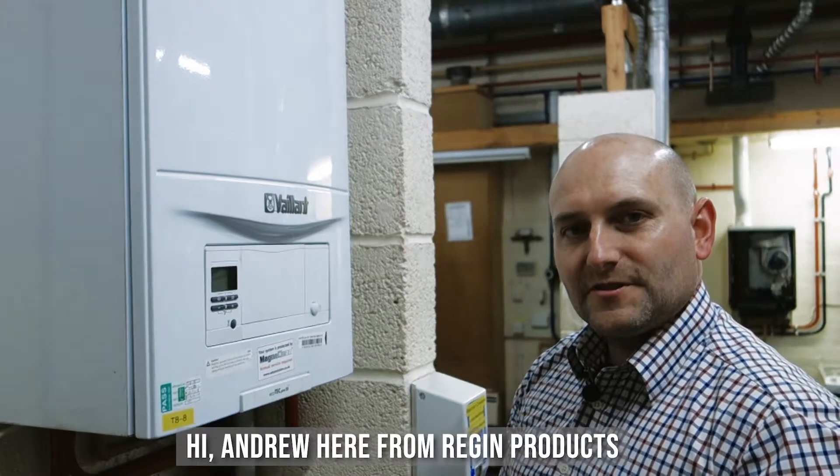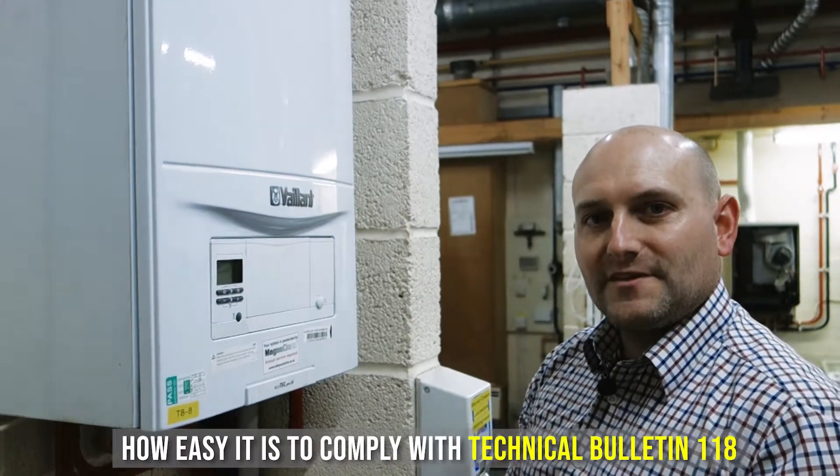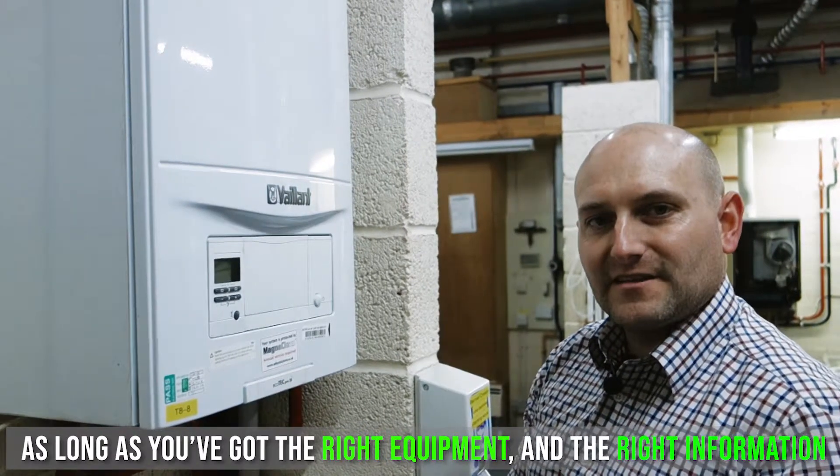Hi, Andrew here from Regan Products. In this set of videos we'll be showing you how easy it is to comply with Technical Bulletin 118, as long as you've got the right equipment and the right information.